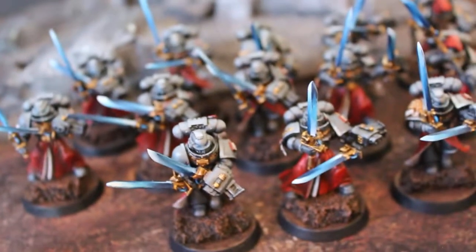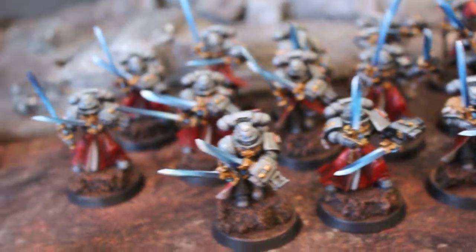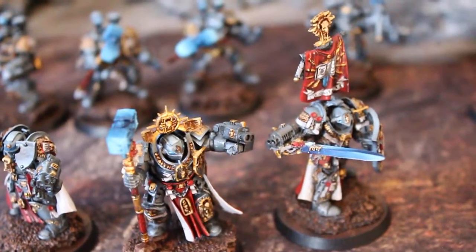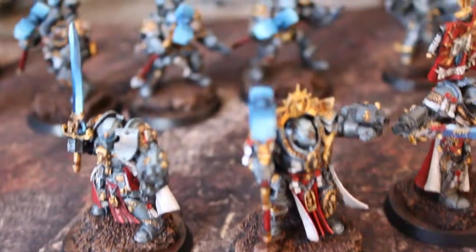So yeah, these guys look really cool. They have the robed lower leg area. These are three characters: Drygo, Stern, and Voldus — and all looking good.